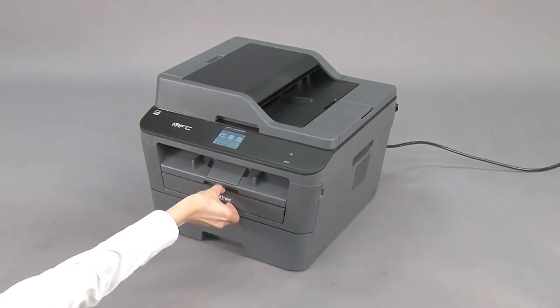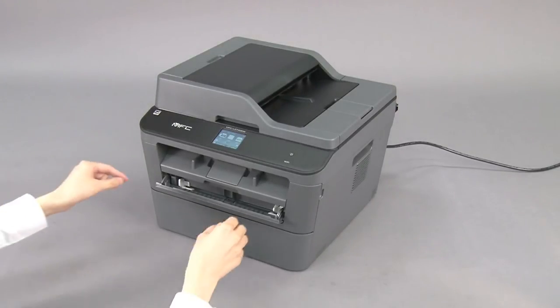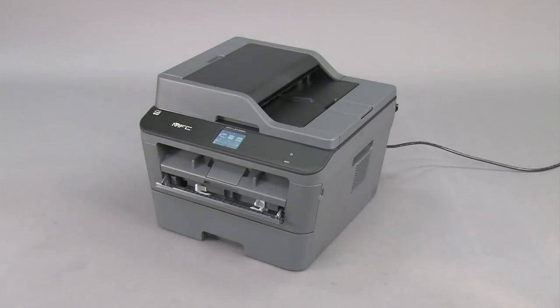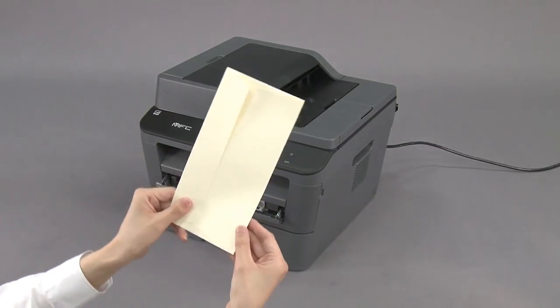On the front of the machine, open the manual feed slot cover. Slide the paper guides to fit the width of the envelope. Load only one envelope in the manual feed slot with the printing surface face up.